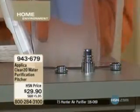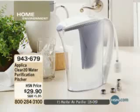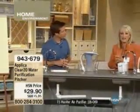I want to say hello and welcome David Jones. David is here with us today as one of our home product specialists, and he has brought this to us. We were talking about how fast this is.